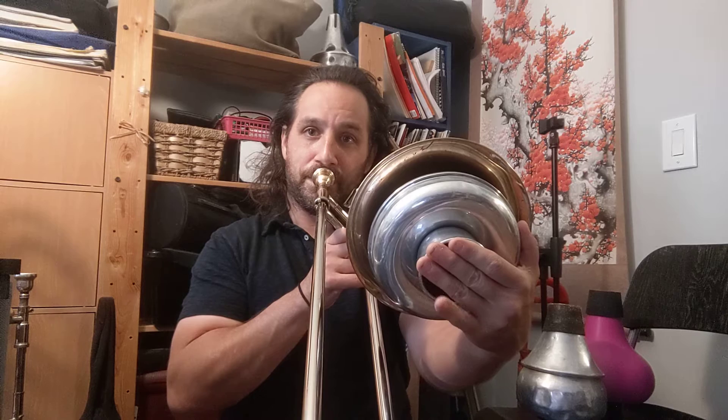Once we get to higher partials, the effect becomes less and less. If I take the octave up from that B-flat 2 — B-flat 3, right beneath middle C — you get some change in the timbre, color, and the notes that you hear, but not as obvious or as striking as in the lower register.